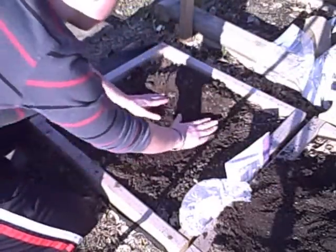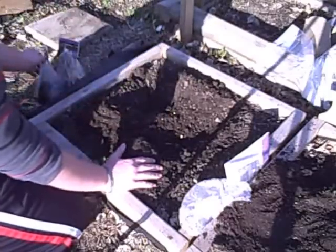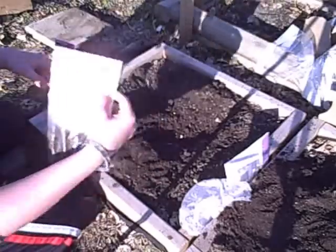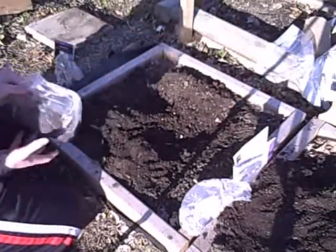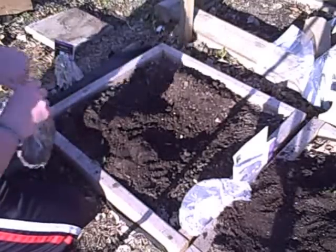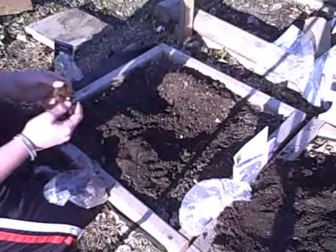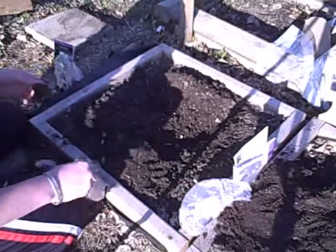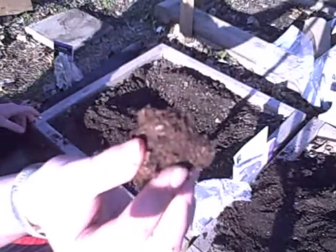I'm going to see if I can get some more dirt here — make a donation, please. I think that's probably enough. Two to three inches as well. I don't know why they pile dirt on like that — I guess maybe to keep it moist. This one's starting to sprout as well.